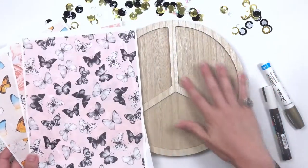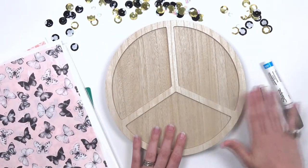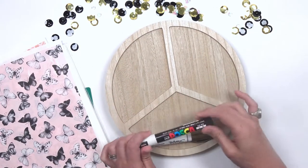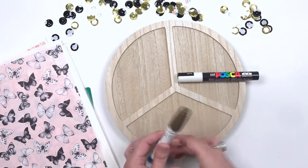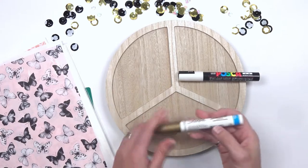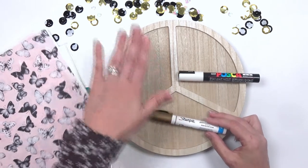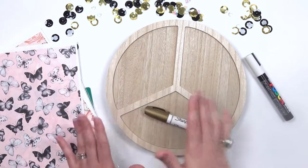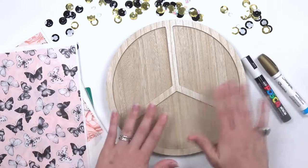What I'm planning on doing is cutting these out to fit inside these sections and then accenting the dividers with my paint pens. I pulled my white paint pen — I have a Posca one that was in my stash. You could definitely use a Sharpie paint pen; I would recommend a water-based latex paint pen. I also have a gold one. My game plan is to fill these with the paper, have the white main divider, and then have gold on the inside rim.